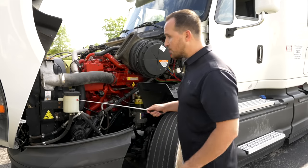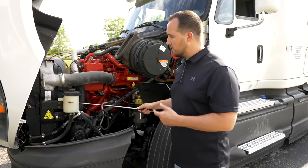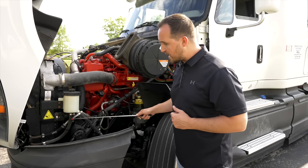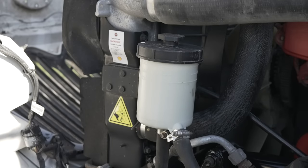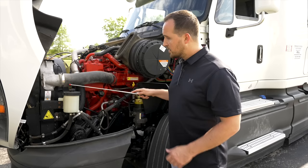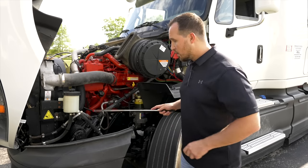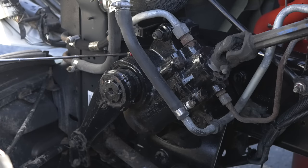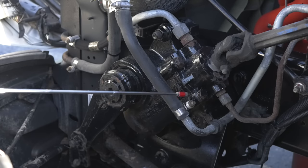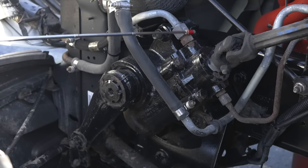Now we're going to look at the power steering fluid reservoir. It's not broken, not cracked, on secure, at proper level. There are no leaks coming out of it or any of the hoses. All the hoses are on tight — not broken, not cracked, on secure. The cap is on tight with no leaks. Next item on the list, we're going to check the steering gearbox. The steering gearbox is not broken, not cracked, on secure, not leaking any fluids. All the steering gearbox hoses and lines are not broken, not cracked, on secure, and not leaking.